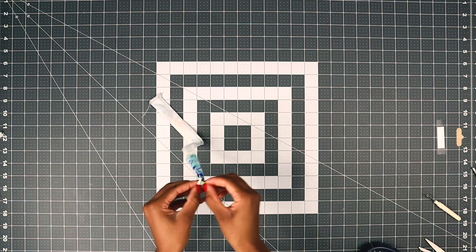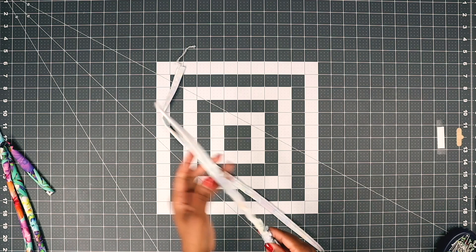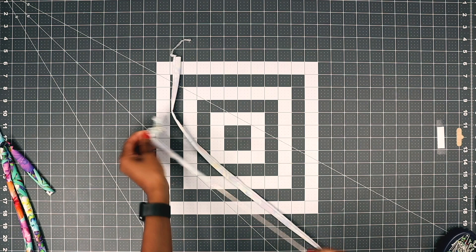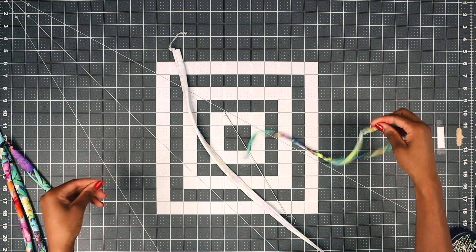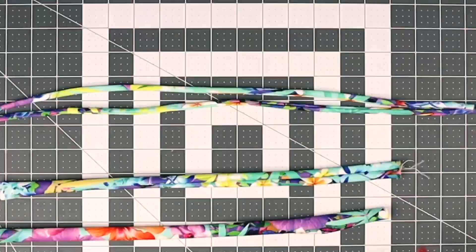Now turn your stripes and your underbust tie right side out — use a loop turner. If you don't have a loop turner, you can always use a safety pin. Now get your top's neck stripe.